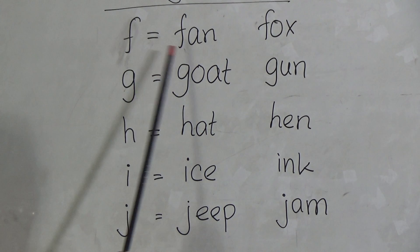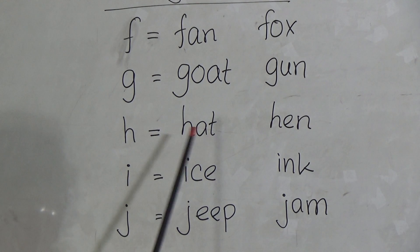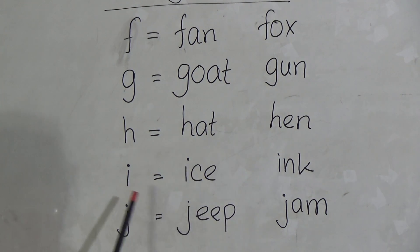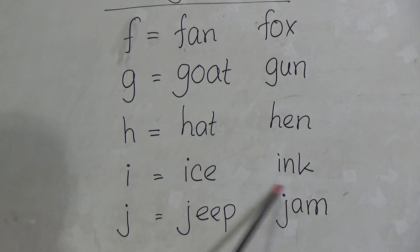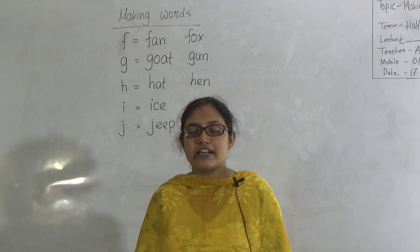So students, F for Fan, Fox. G for Goat, Gun. H for Hat, Hen. I for Ice, Ink. And J for Jeep and Jam. That's all for today students. Stay safe, stay well, take care. I love this.